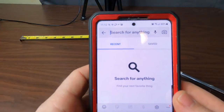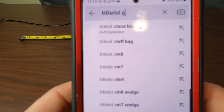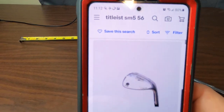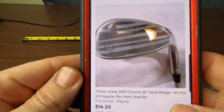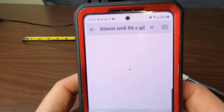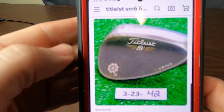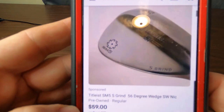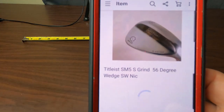Go to eBay and type in Titleist SM5 56 and hit find. This comes up with the SM5 F Grind — but we don't have an F Grind, we have an S Grind, so type S Grind because that is important. You want to type in everything that's on the head of the club. That one comes up with a different color — mine's chrome. This listing right here is a Titleist SM5 S Grind wedge, pre-owned for $59, so go ahead and hit sell one like this.